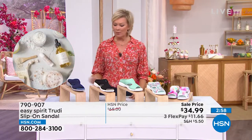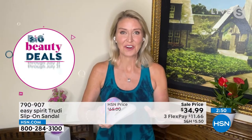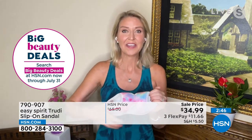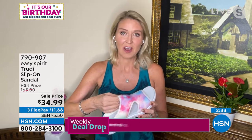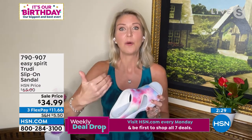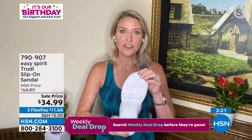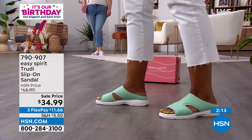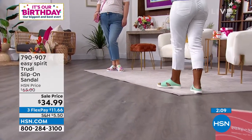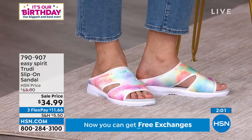Easy Spirit started in 1980 — there was a transit strike in New York City and our founders saw women walking around with their heels in their hands, wearing athletic shoes because there were no taxis or trains. They thought there has to be a better way, and we've really become comfort leaders and fashion followers. We take advantage of technology and the best materials — soft on your skin, moisture-wicking, contoured footbeds, EVA soles — and put it all in a pretty package that goes with current trends so you can be proud of your shoes without sacrificing comfort.